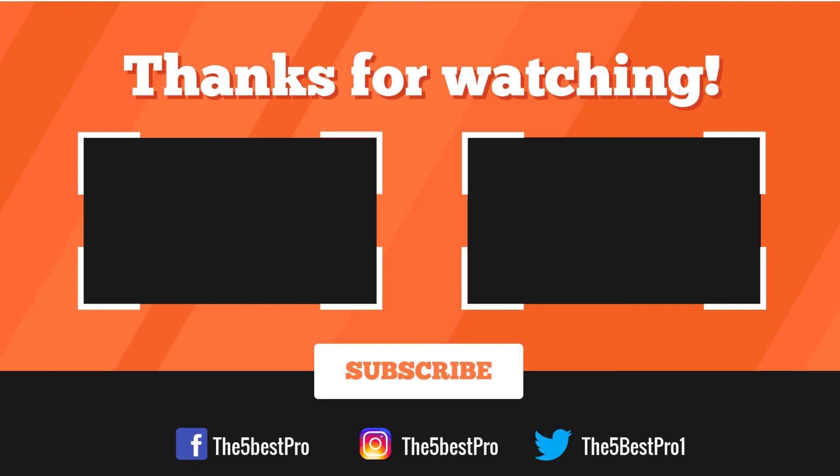Thank you for watching. I hope you liked this video. If it was helpful, please remember to leave a like, comment, and subscribe to the channel for more videos. If you have any questions related to these products, leave a comment below and I'll get back to you as soon as I can.